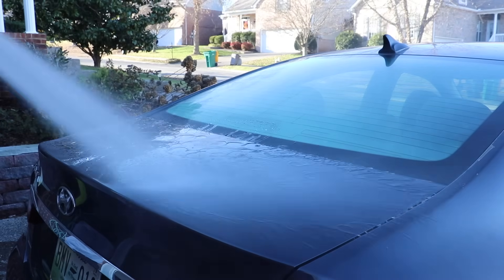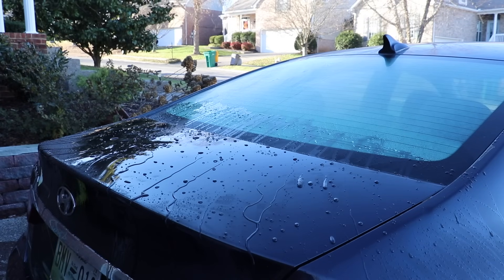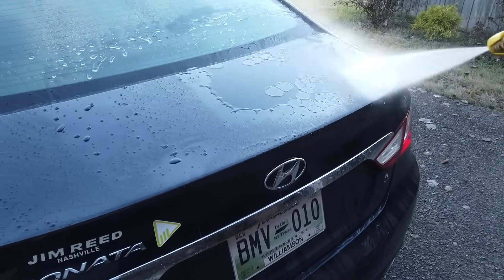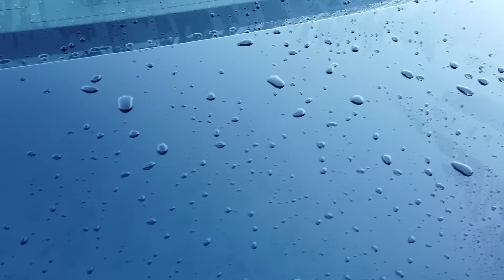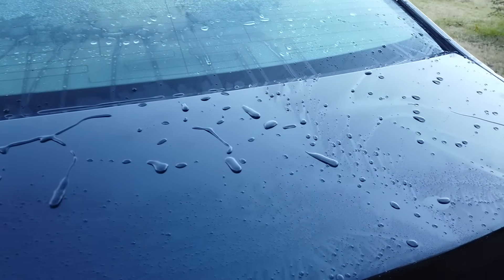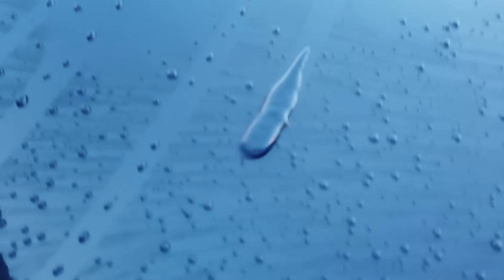This is what the initial water beading looks like on the car. Even just from this view, it looks fantastic — the beading is great. It's responding pretty much like you would think it would: the water is collecting and running off, and anything left over is beading up while gravity takes its course. Nothing too revolutionary about the beading itself, but it does look really, really good and obviously works really well.